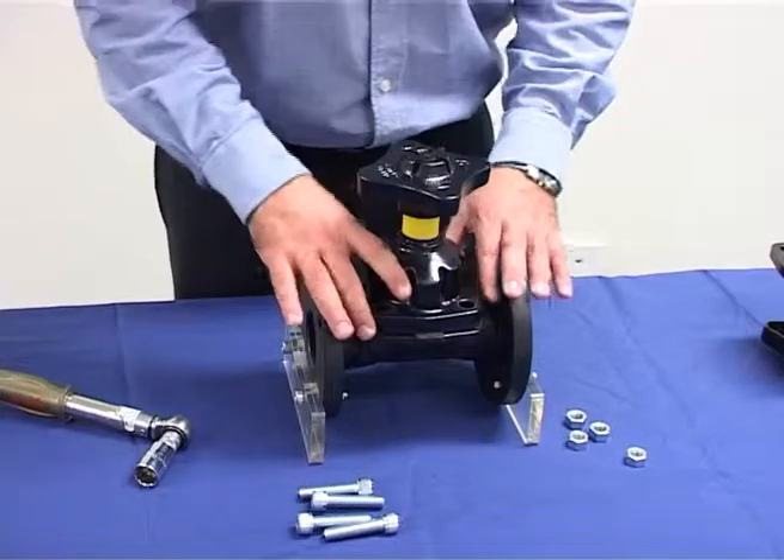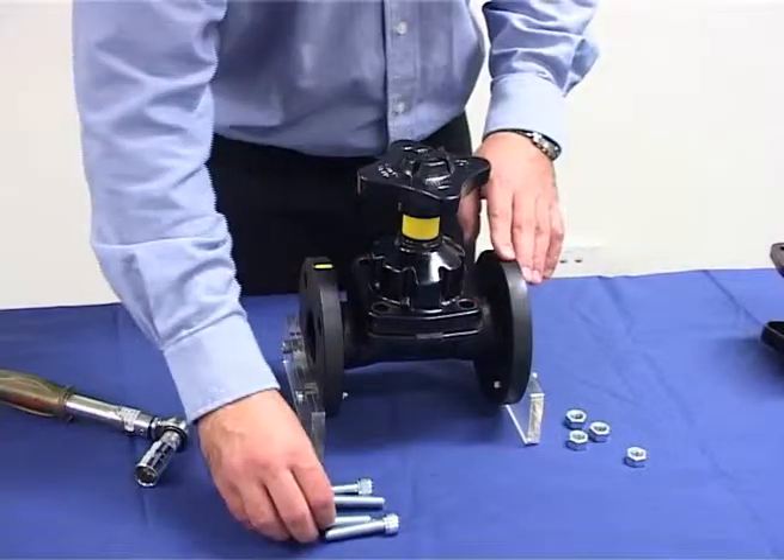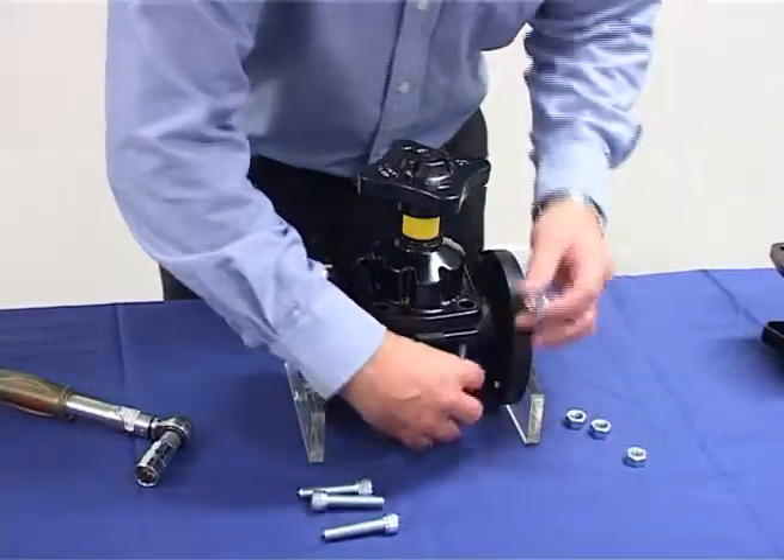Position the bonnet over the body, ensuring that the bonnet and body bolt holes are aligned properly. Insert the bolts and finger tighten the nuts.